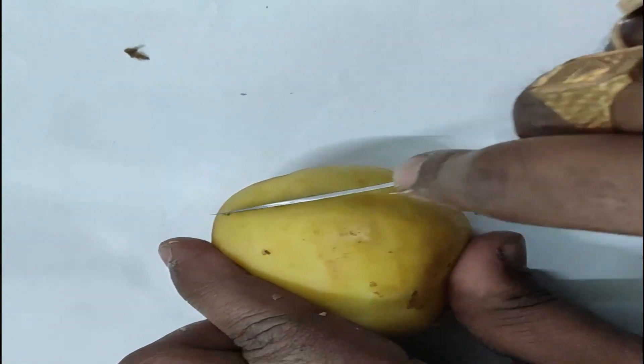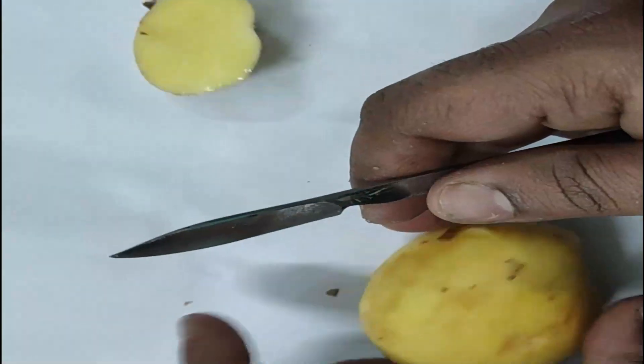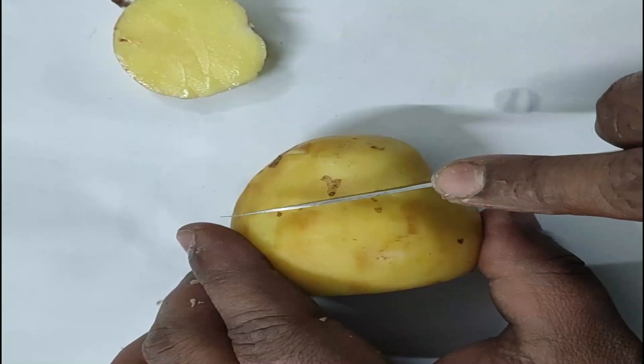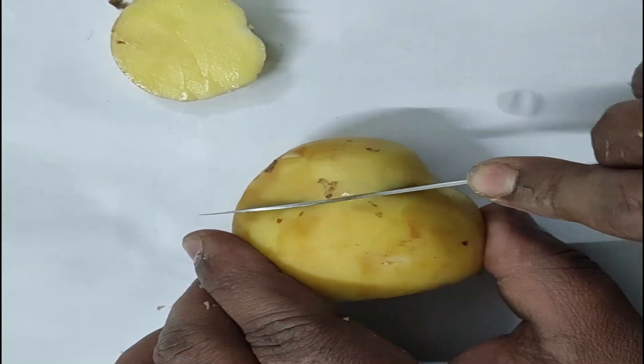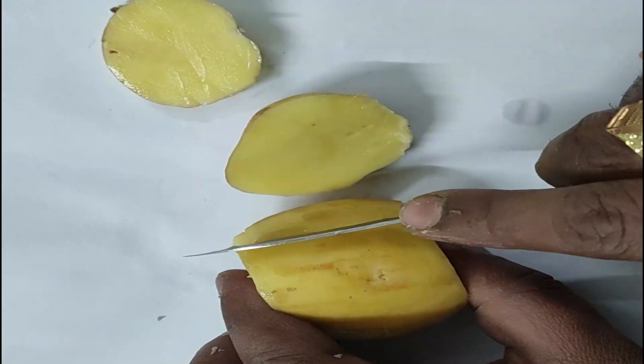Then we have to make a cube, so cut like that on one side to make one corner flat, and by the same way make the other corners flat to get the potato cube.